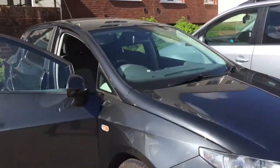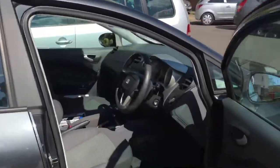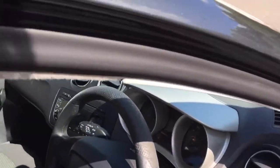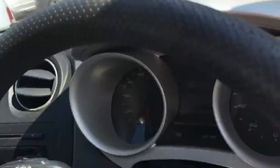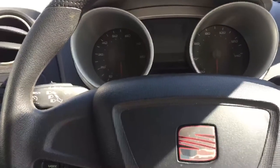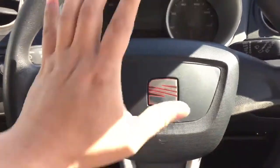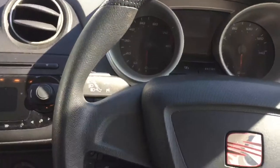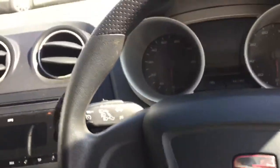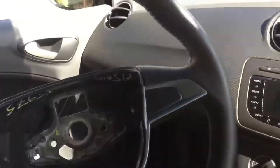Today I'll show you how to remove the airbags and the steering wheel of a SEAT MK5 2010. This also applies to SEAT cars, VW cars, and other VAG group cars like Audi and Skoda. I'll show you how to remove the steering wheel and replace it with a new genuine steering wheel that I bought from eBay.